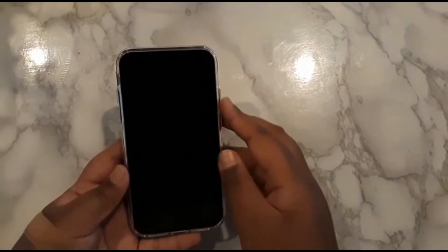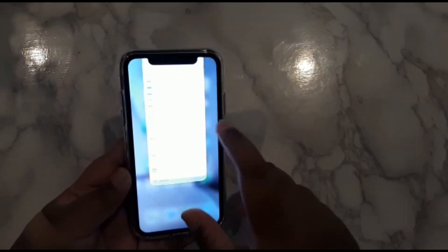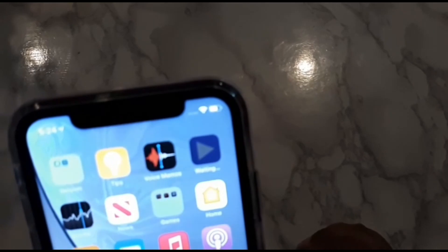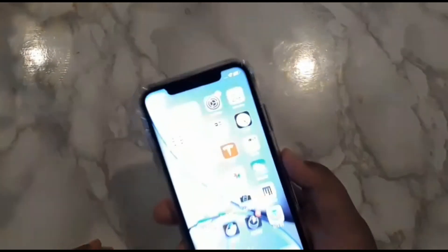All in all, I think this is the best budget-priced iPhone. If you are looking for something that will work for you and is like a newer series type of iPhone, I think this is probably the one to go with. This is a great iPhone.